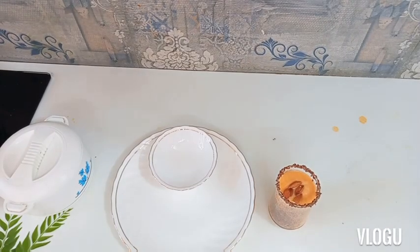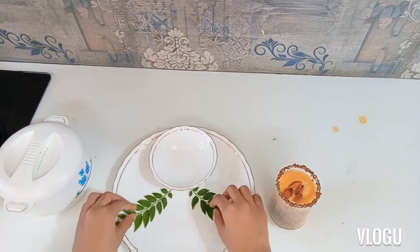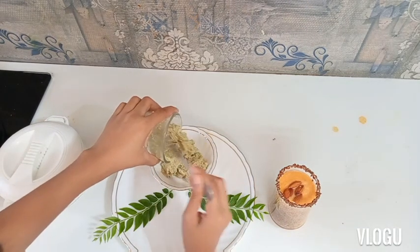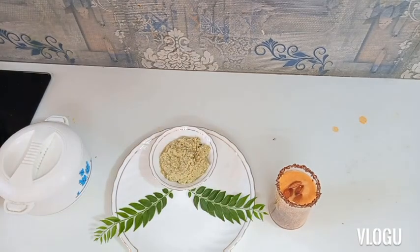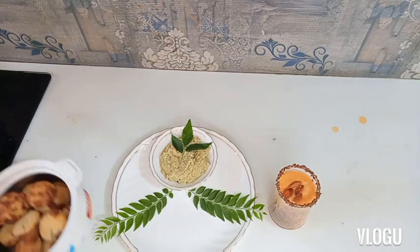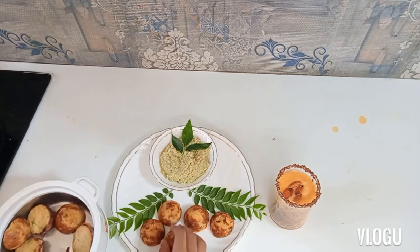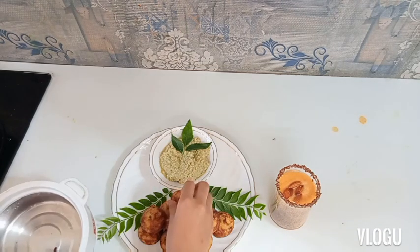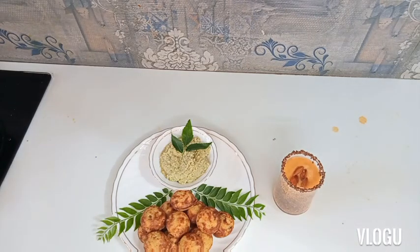Now let's plate our paneeram and garnish it very beautifully. First I will put some curry leaves for garnishing and then I will add my chutney. It is soft — can you feel it? The coconut chutney is ready. This looks so beautiful — it gets a pure soft Indian feel. And my banana papaya smoothie is ready here as well.